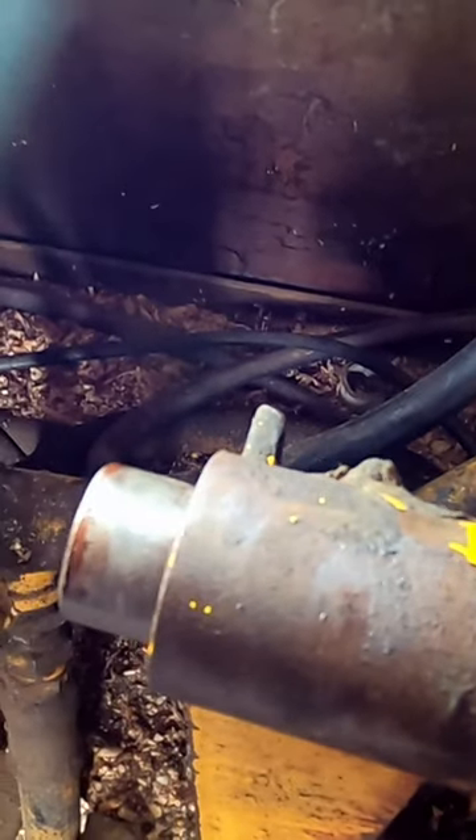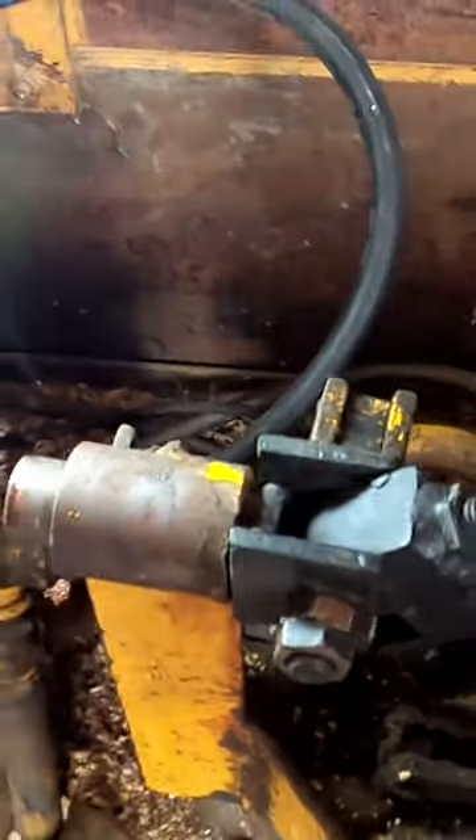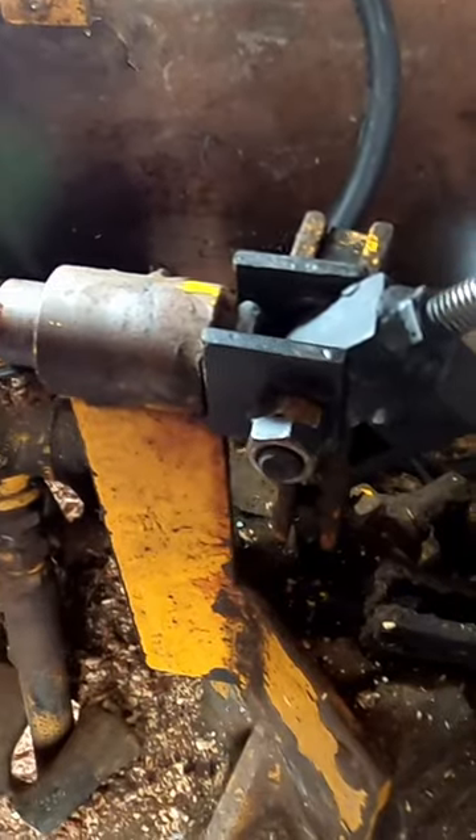Basically the way this works is when you go back and forth this way, it pulls this arm up and then this arm here hooks into there, and that runs the actual chain. So I'm going to get this reassembled and we're going to give her a test drive.